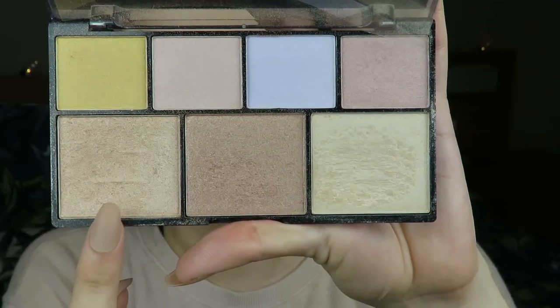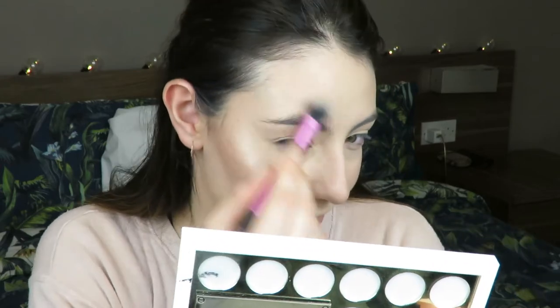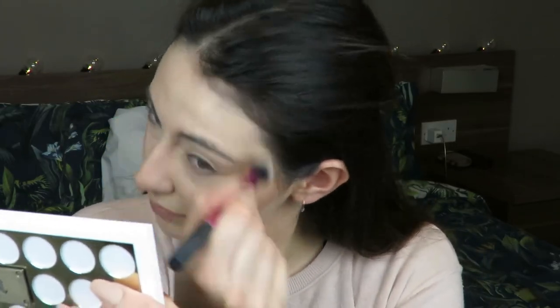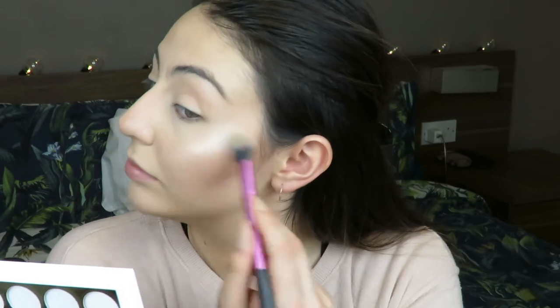For highlight I'm using the NYX Strobe of Genies Illuminating Palette and I'm going to hit it really lightly with a paler shade on top. I'm just highlighting all over the place, making my skin look dewy and hitting my high points. After that I hit my upper lip and my chin, then go in with the lighter shade and hit the very top points. I really like the two-color difference - when you see the very center of my cheekbone it's a bit lighter and more impactful.